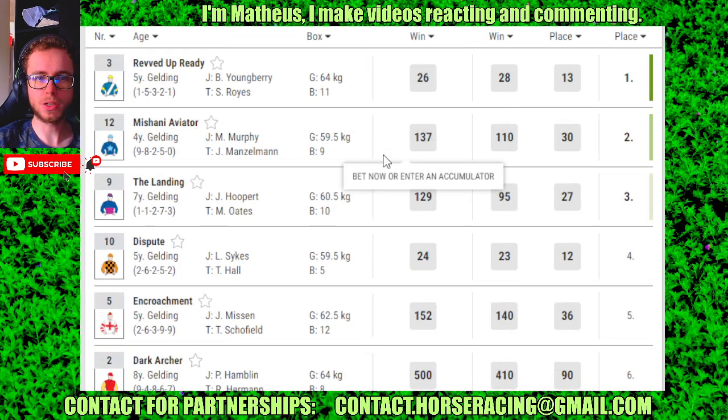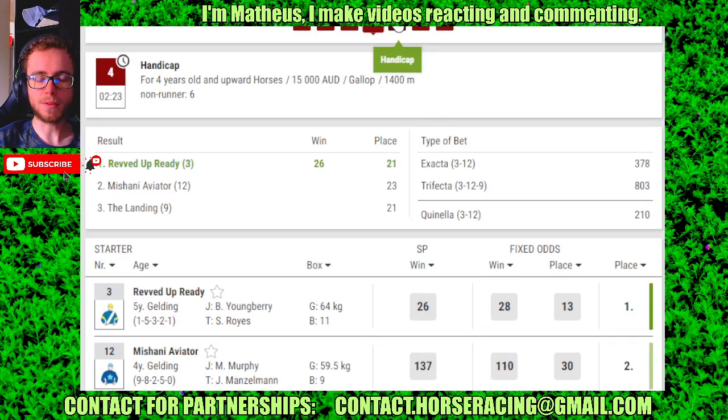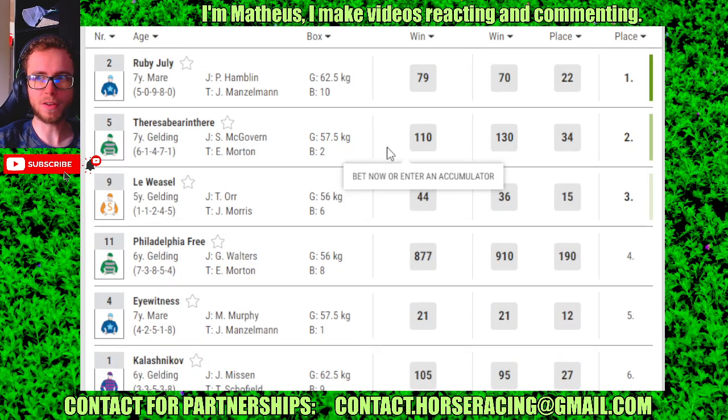Race 4: number 3, 4 is 12 and 2nd, 9 and 30. Race 5: number 2, 4 is 5 and 2nd, 9 and 30.